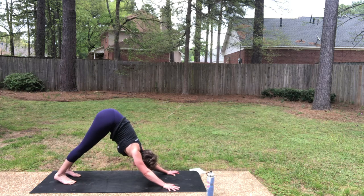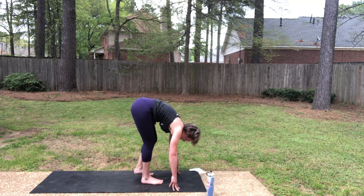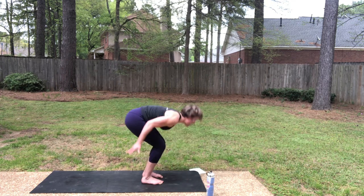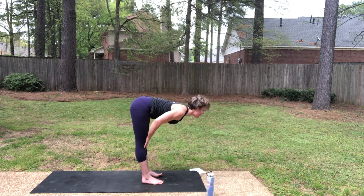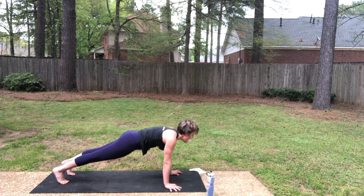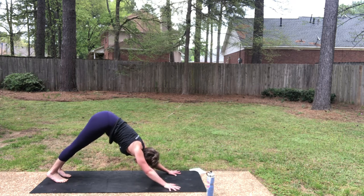Two more. This next round I'll demo chaturanga on your toes, but if you want to stay on your knees, go for it. Inhale, look forward. As you exhale, step or hop, fold. Half lift, inhale. Refold as you exhale. Strong legs bring you to the top — Erdva Hastasana. As you exhale, right back down into your fold. Inhale, halfway lift. Exhale, step to plank. Inhale in your plank. As you exhale, chaturanga. Inhale, upward dog. Downward dog as you exhale. That's 11.